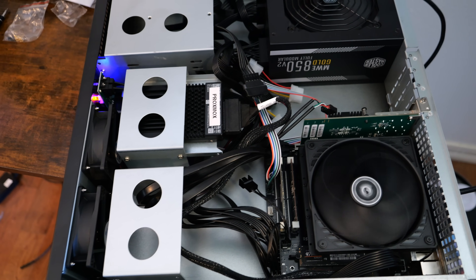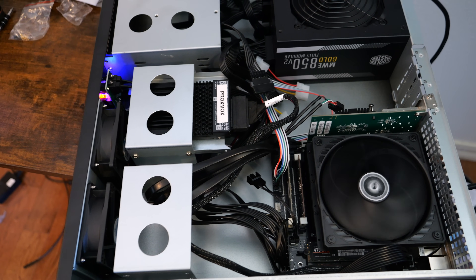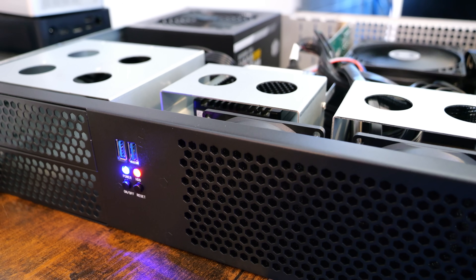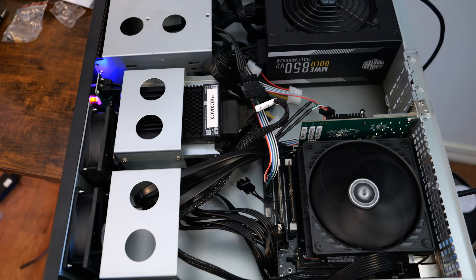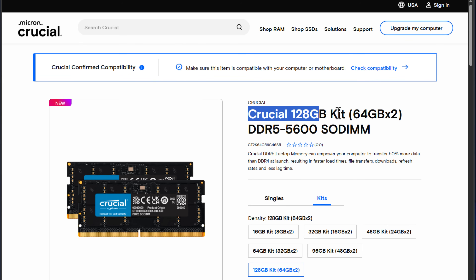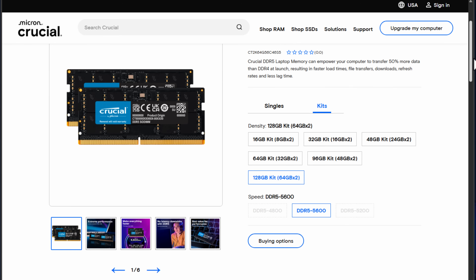I love the options that this build gives for home lab enthusiasts. The Minisforum BD-795i SE motherboard is a great core for your build with the included Ryzen 9 7945HX processor and 32 threads, capable of handling basically any workload you throw at it — virtual machines or containers. I love that this motherboard is a Mini-ITX form factor, insanely small and fitting into very small cases. 128GB of memory — you will not regret that upgrade if you're going to be self-hosting.